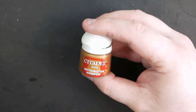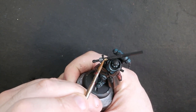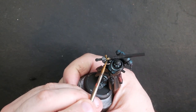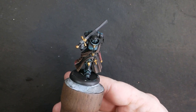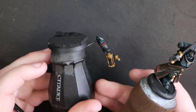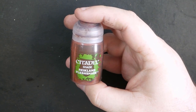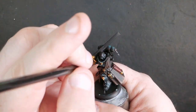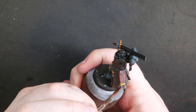Next we're going to block in all of our golds. I tend to use Retributor Armor for most of my golds these days because the coverage is so good — it's just such a good place to start. We'll get all of that quickly scribbled in. Then we'll shade it all with Reikland Fleshshade. I actually really like using the matte Reikland Fleshshade to shade my golds — I like golds that are a little bit more faded and dusty looking. Gold is a very soft metal and in battle it's going to get scuffed up real quick.